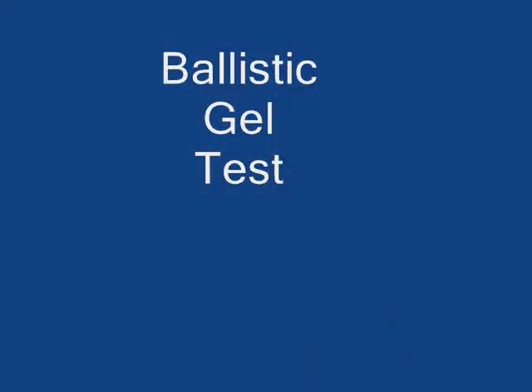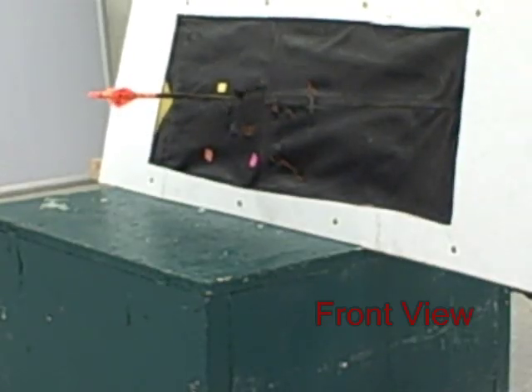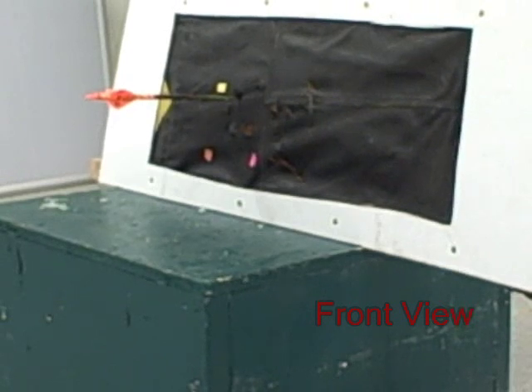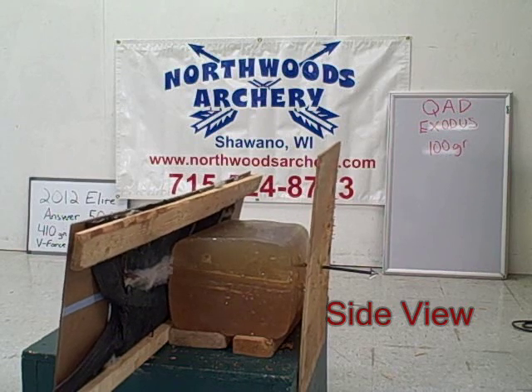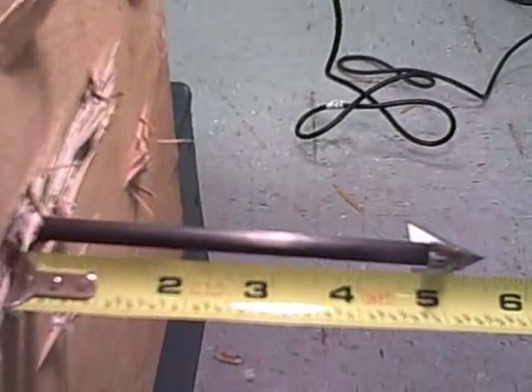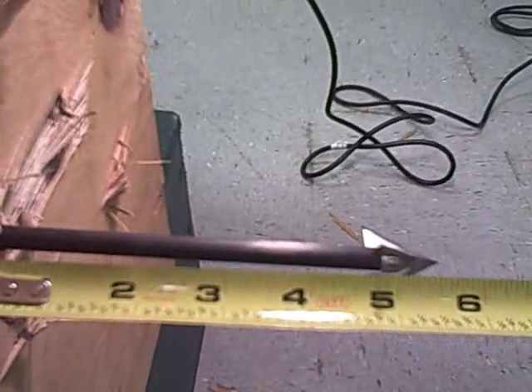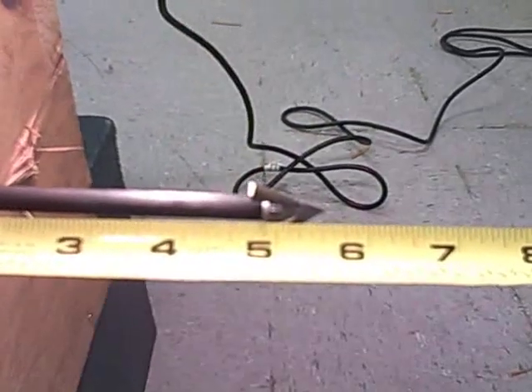This is the Exodus by QAD. Here we have the QAD Exodus — this is the 100 grain broadhead, the non-barbed version of the broadhead with the full blade extending to the shaft.